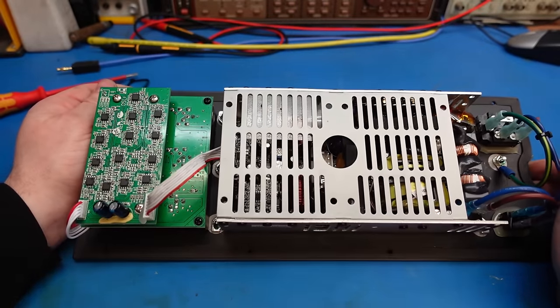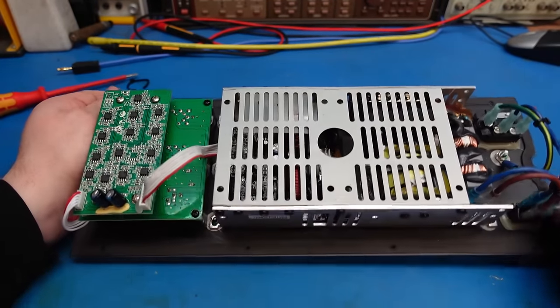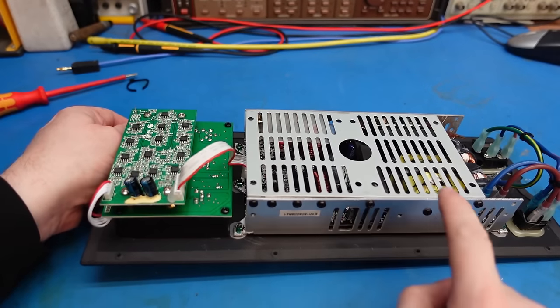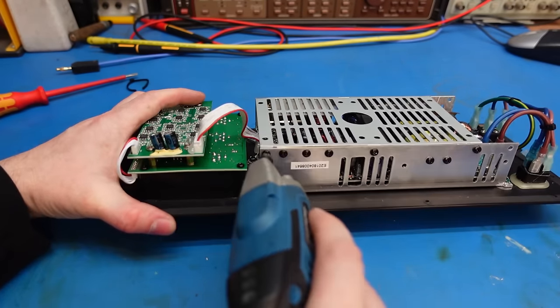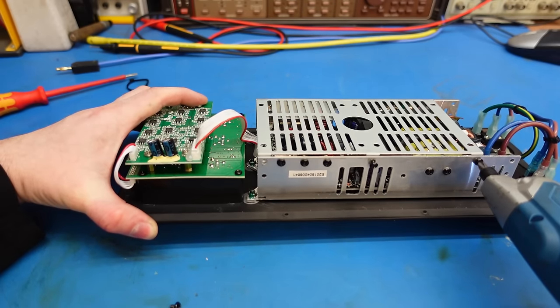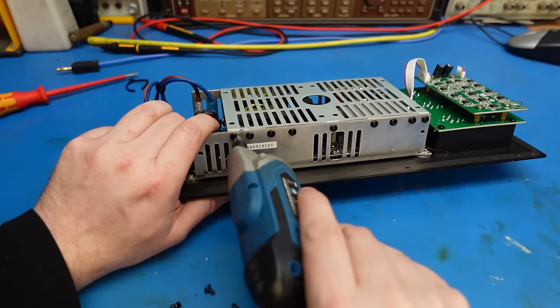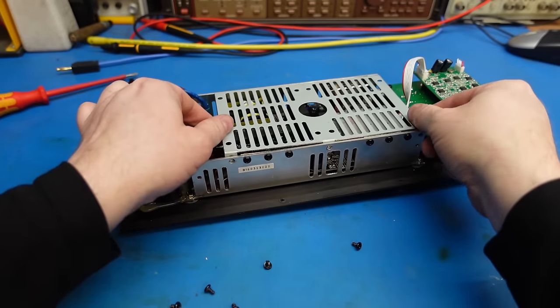To get any further into this we need to take this amplifier module out. This is actually a 2000 watt amplifier — there's progress and miniaturization on that, very light. So have a little nosey round. Let's take this lid off, just a few screws. I'll say a few — still more than I'd like. There's one, there's two, there's three. And around the other side. There we go.